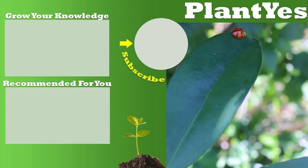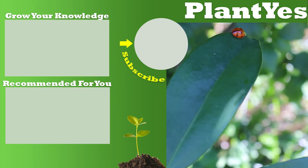Thank you for watching this video. Don't forget to subscribe to this channel and start to grow your knowledge. Have a good day!